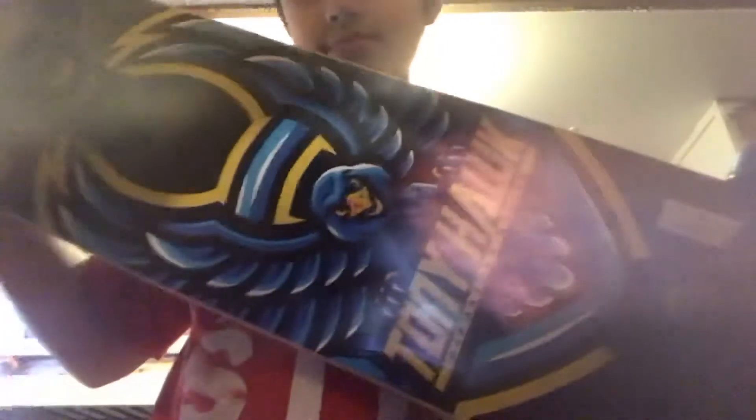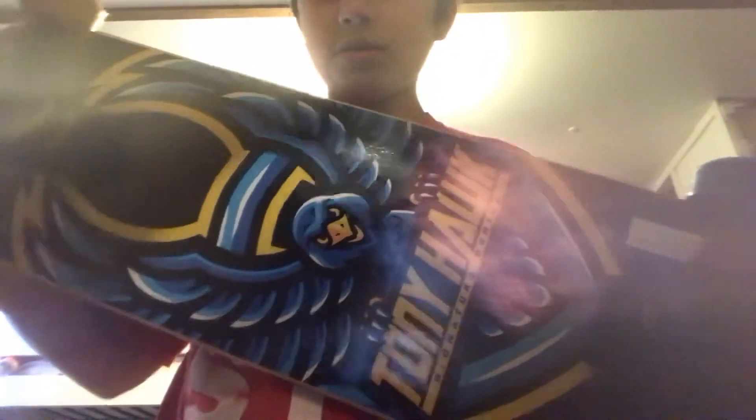And here's the brand new sticker. Tomorrow I'll be coming up with a new video. It's not about the skateboard. It's about the thing that is supposed to be coming in the mail. So I'll keep you updated on that too.